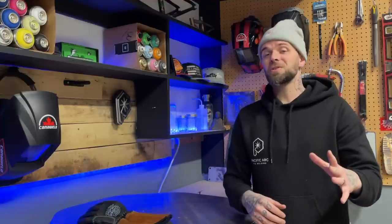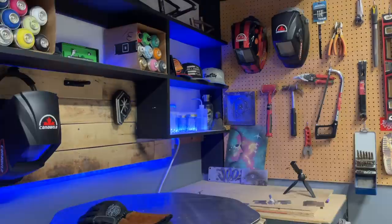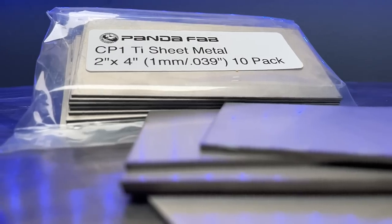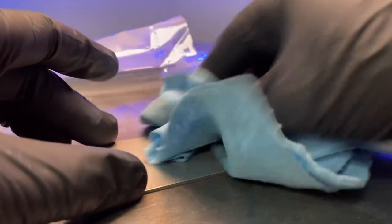For the material I'm gonna start off practicing on — these are just titanium coupons. They are 1 millimeter thick, 0.039 inches. We got a couple 10-packs of this stuff here, and before we get going we're gonna give this plate a quick wipe down with acetone and we're ready to go.